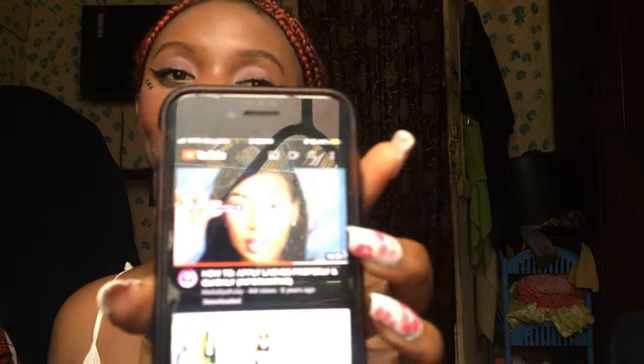I'm going to be watching a YouTube tutorial — I already downloaded the video, which is 'How to Apply Lashes Properly and Quickly.' It's very informative. I already forwarded it to the part where she applies the lashes because it's a 10-minute video, so I'll be watching it while I apply.